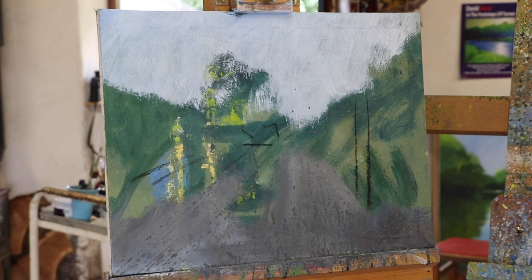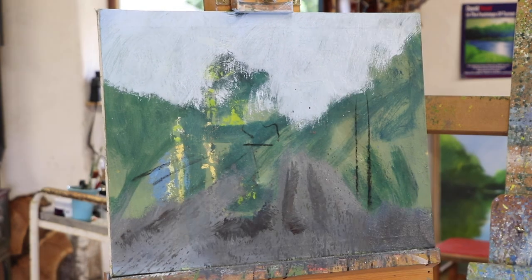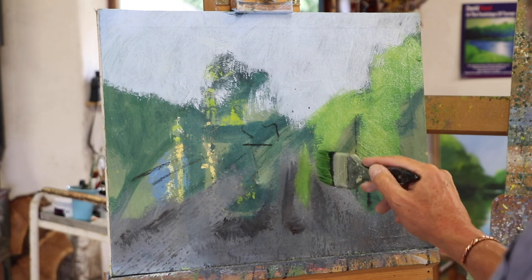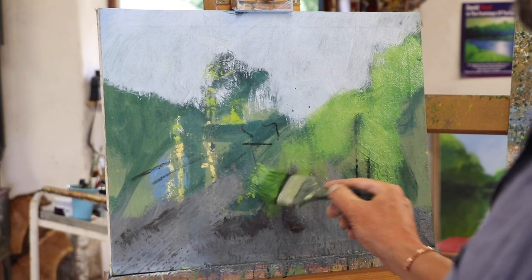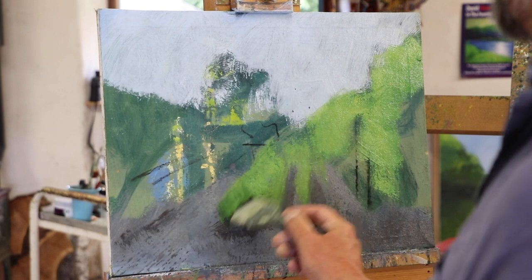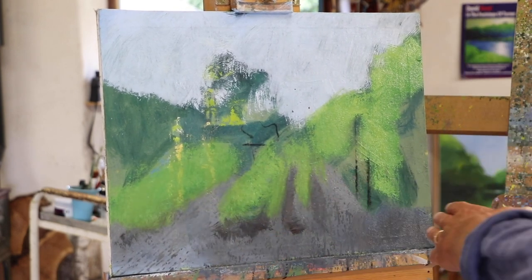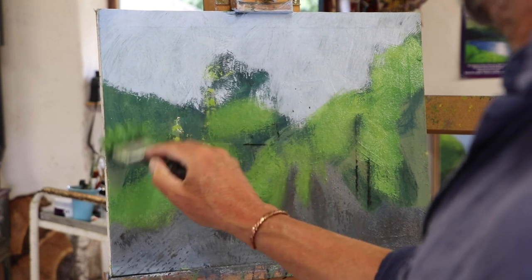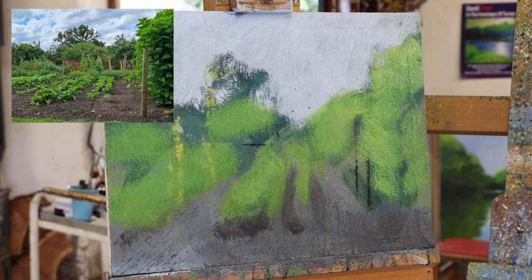I want to find where the rows of veg are and just get some dark in there in between them. Now I just want to establish where some of the lighter areas are — nice big brush. You don't want to be fussing about with little brushes now and trying to suggest leaves and that kind of thing; it's far too early for that. Now we're establishing the perspective and some of the tonal values as well. Some really nice lights in there. See how swiftly this is established — it's a really quick process to get to this stage. What's it taken? Five minutes, probably less.